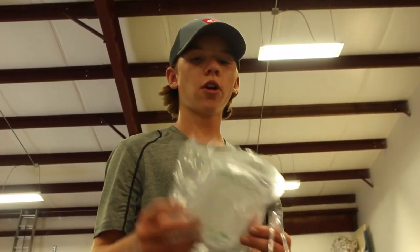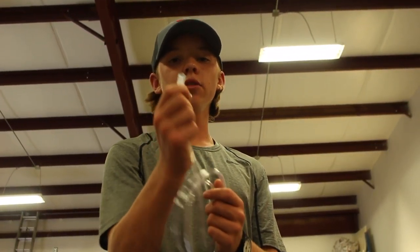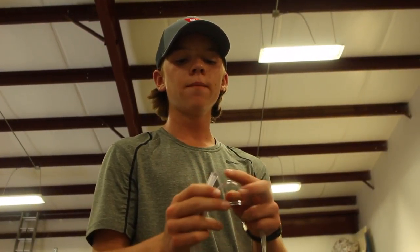The hoses we're going to be using are medical grade hoses from Salter Labs — you can get these on eBay or all over online. You'll want to make sure you get the right size quarter-inch hoses so that this end will fit over the nipple on the oxygen tank.